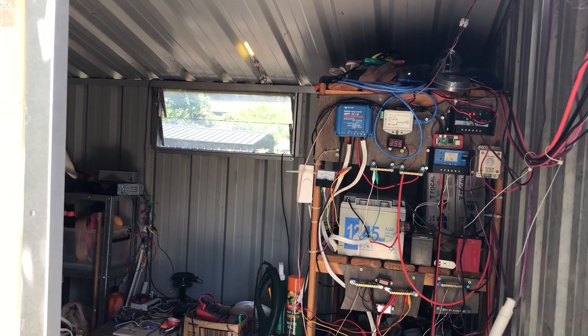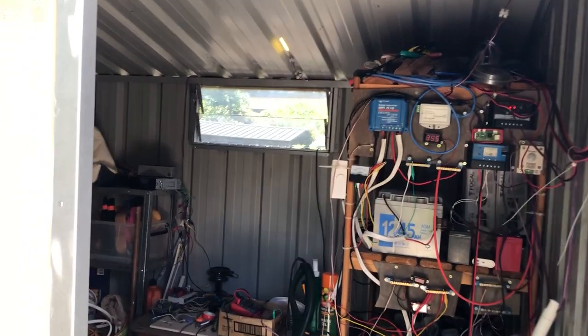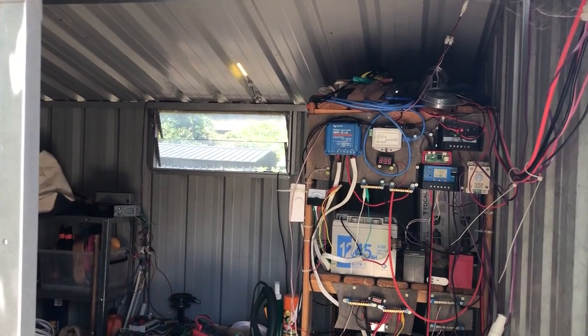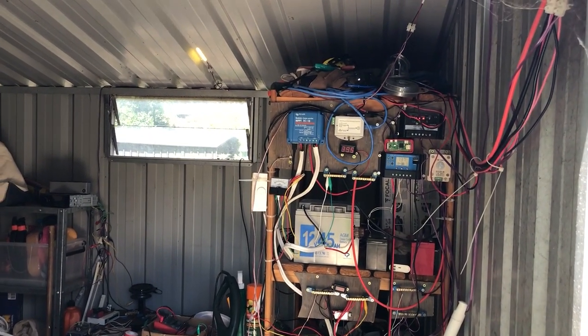I've been meaning to do a video about my solar shed. It's been a while so I thought I would do a quick overview of what I've got set up.